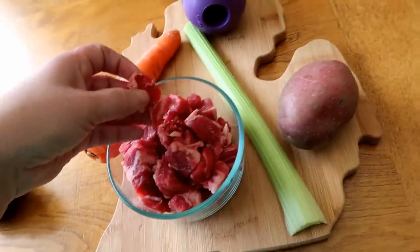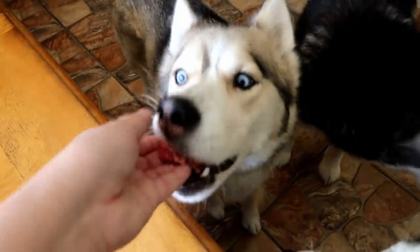By the way, if you're not comfortable feeding your dogs raw meat, don't do it. We are going to cook this for the recipe, but the girls have all had raw before.